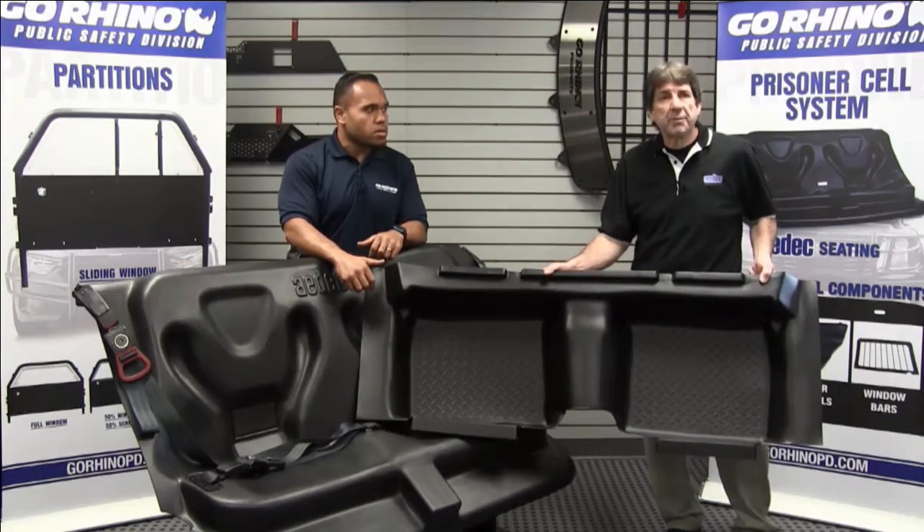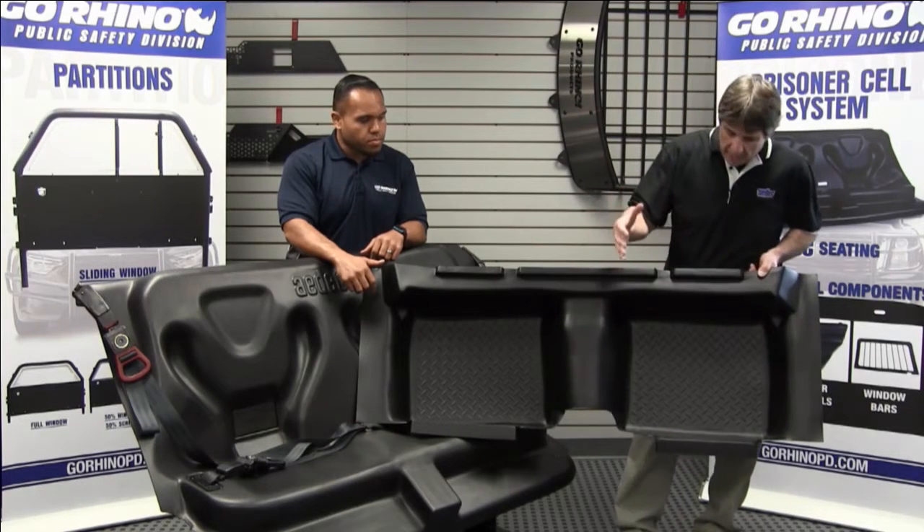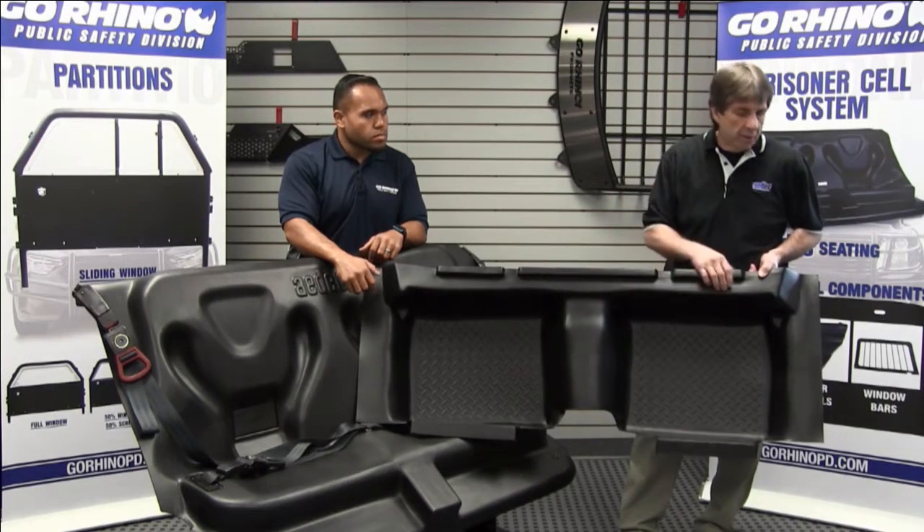Our floor pan is made out of a material called TPR, which is a high rubber content component. It has a lot more flexibility than anybody else's in the market.